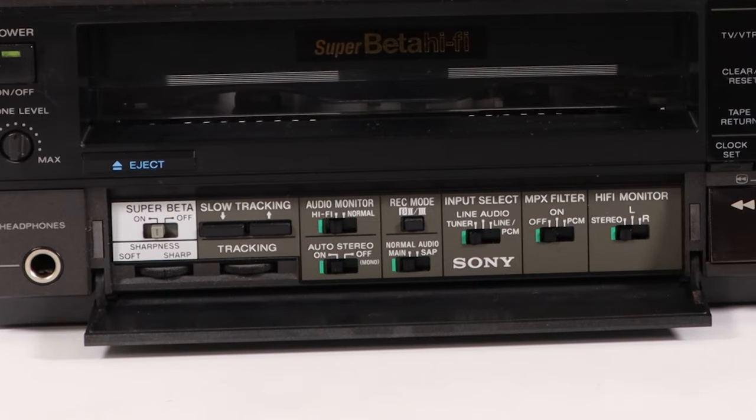They include a Super Beta switch, tracking adjustment, sharpness adjustment, audio monitor control, stereo and mono control, record mode button, SAP and main audio switch, input selection, MPX filter, and the Hi-Fi audio monitor.